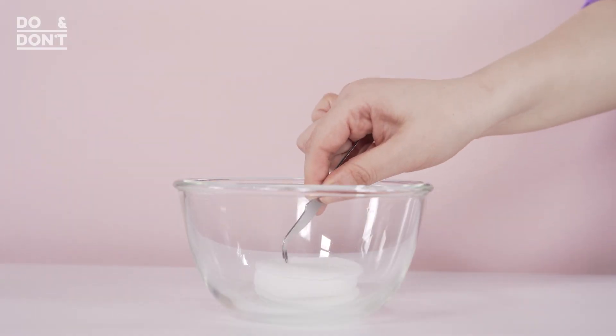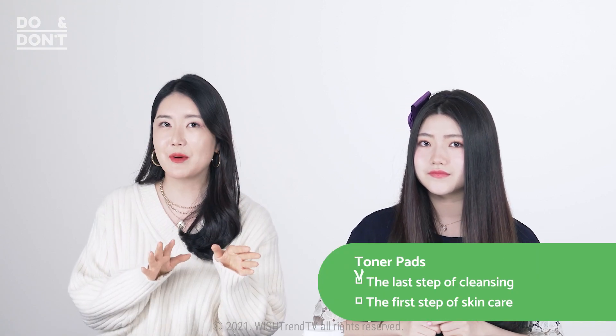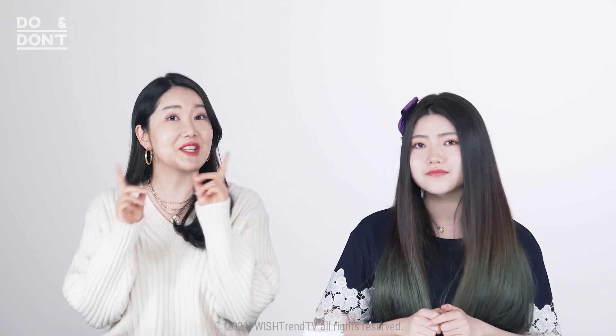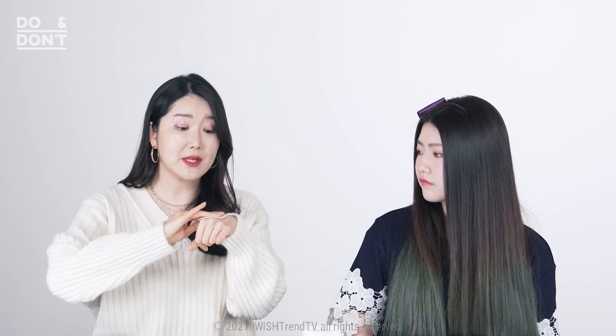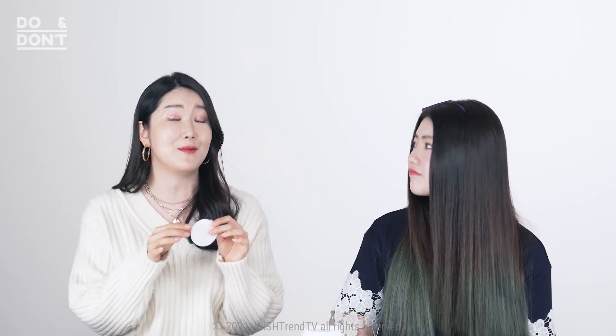First, we should learn about what exactly toner pads are. Think of toner pads as the last step of your cleansing step and the first step of your skincare routine. It's an upgraded version of using a cotton pad soaked with your toner, and it's really easy to use because these are basically just pads already soaked in liquid products. With just one pad, you can even out your skin's texture by removing dead skin cells, sebum, and leftover gunk and makeup.